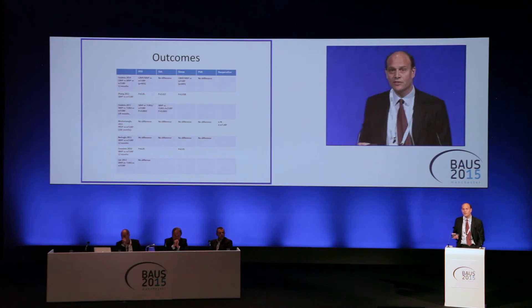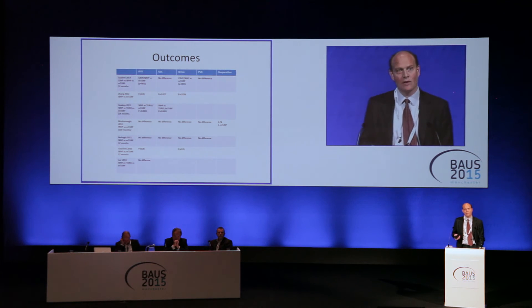In terms of outcomes, we have data up to 100 months. There seems to be equivalence in terms of improvement in IPSS and quality of life on the whole, with some studies even showing some benefits. On the whole, one can take away the message that it creates the same kind of cavity and gives the same kind of improvement in symptoms and quality of life score.